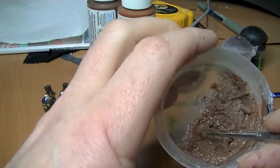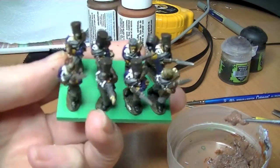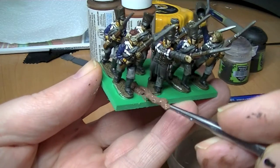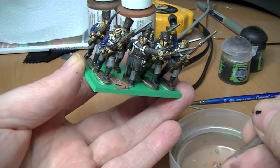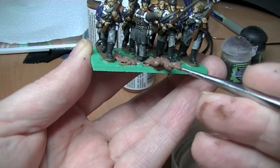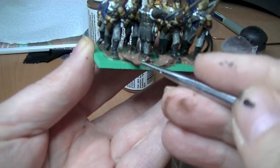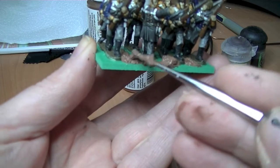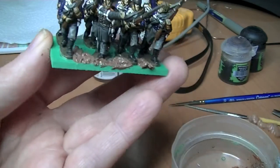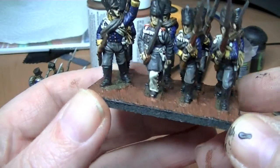Now I'll get a base with multiple figures on. It's going to be a bit awkward and I'm not going to do the whole base because it's just too difficult with the camera. You might recognize these from the last Napoleonic update. You put the medium on and as you can see it's very much like the textured paint that you buy — in those two pound forty tubs for 12 and a half milliliters.